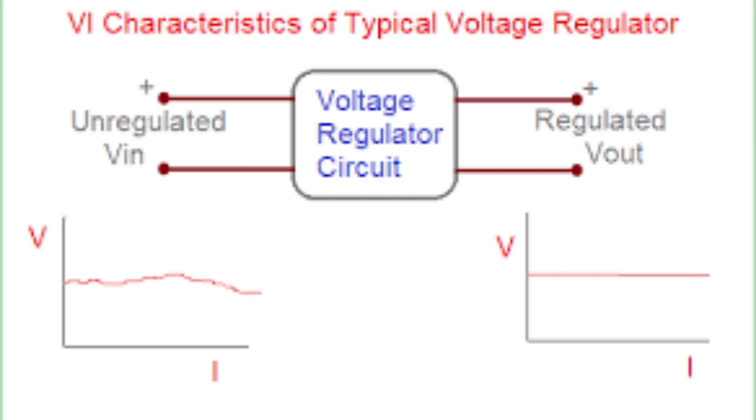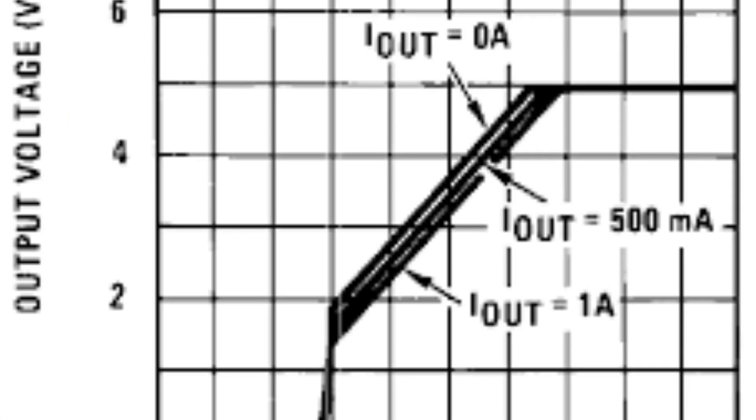The LM7805 voltage regulator IC has several important voltage and current characteristics. Input voltage range: the LM7805 can accept an input voltage in the range of 7 volts to 35 volts — it is important to ensure the input voltage falls within this range to prevent damage and ensure proper operation. Output voltage: the LM7805 provides a regulated output voltage of 5 volts, with a typical tolerance of plus-minus 5%, meaning the output voltage will be within 4.75 volts to 5.25 volts.